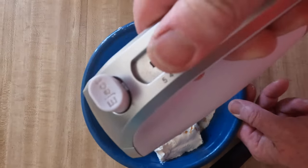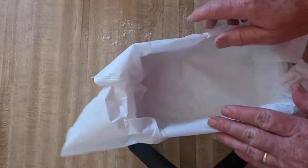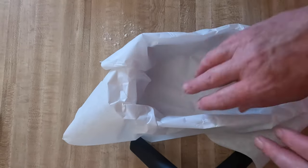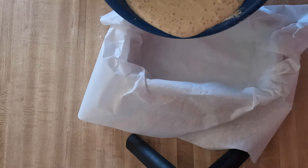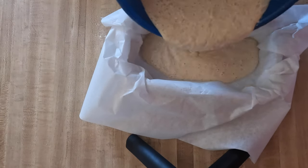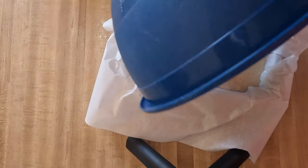I'm just going to put this in a blender. I've got about a 4 by 8 inch pan here with a little parchment paper over it so we can pull it out when it's done. I'm just going to pour this right in. And now it's ready to go in the oven.